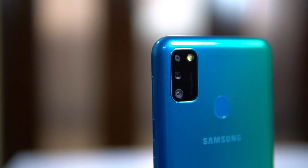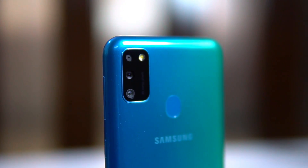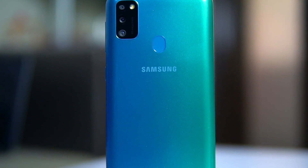Next, with the cameras, there is a change in all three sensors. Earlier there was a 13-megapixel primary camera; now it's a 48-megapixel Samsung sensor which uses pixel binning to produce 12-megapixel captures — that's the primary sensor. The second one was a 5-megapixel wide-angle camera; now it's an 8-megapixel wide-angle camera. The third one is a 5-megapixel depth sensor.